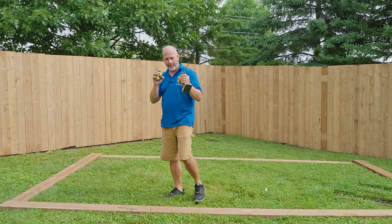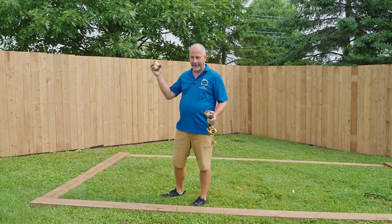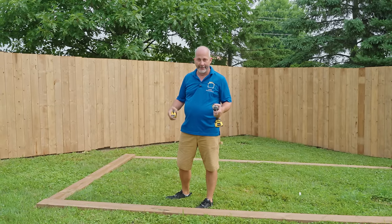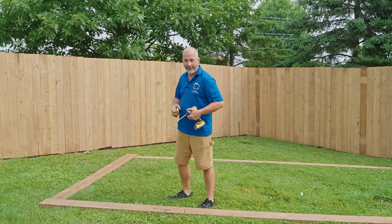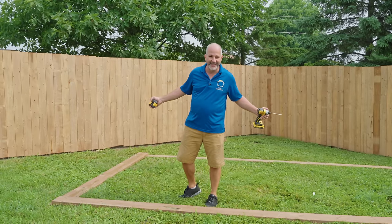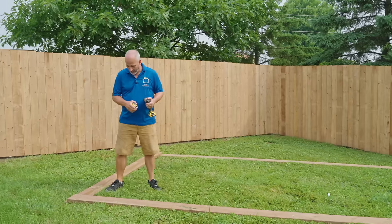We're going to go through our construction process one step at a time and explain a few options as we go. Remember, when you're building something, building code is different all over the place. Places like Florida, when they get high winds, everything's got to be attached into the ground, so make sure you consult your local building office before you go running ahead with a project — unless you live in Ontario, then everything you see in this video is perfectly legal and legit.